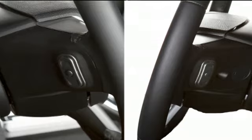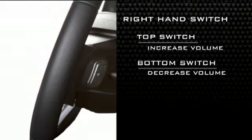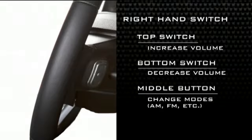On the right hand switch, press the top of the switch to increase the volume. Press the bottom of the switch to decrease the volume. Press the button in the center of the switch to change modes — AM, FM, etc.